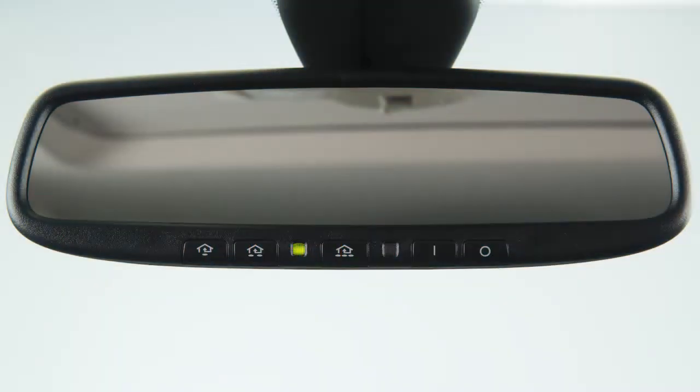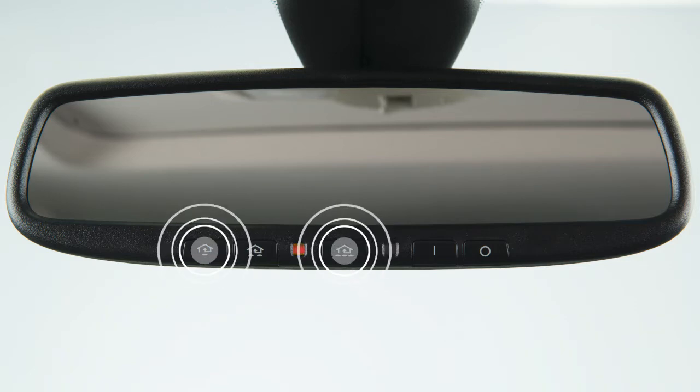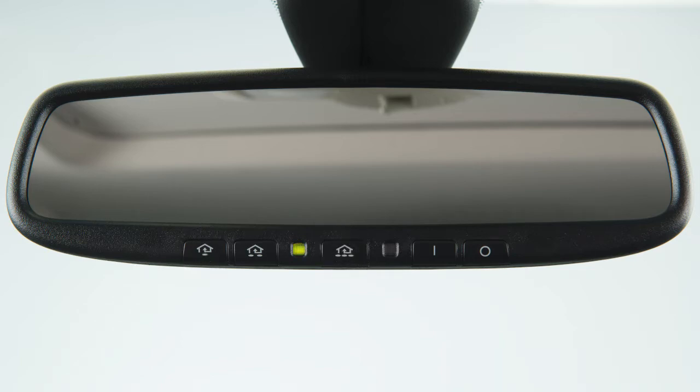To get started, clear the HOMELINK memory. Press and hold the two outer buttons. When the LED indicator changes from solid to rapidly flashing, release both buttons. Your HOMELINK is now ready to be programmed.